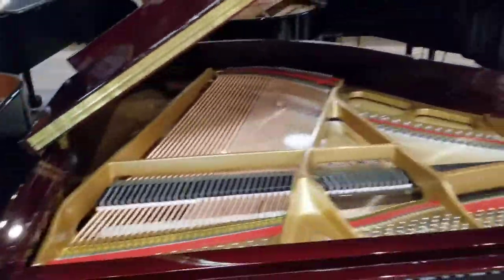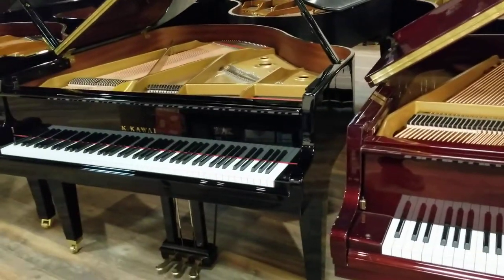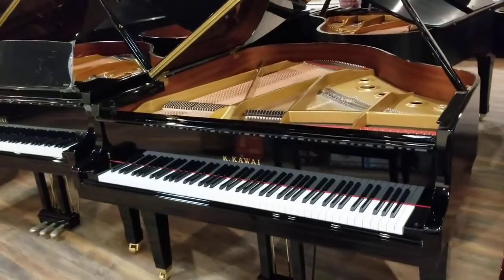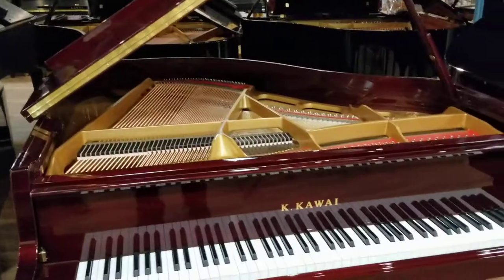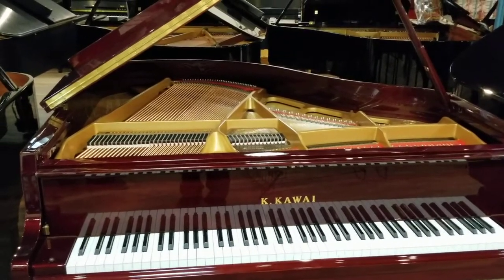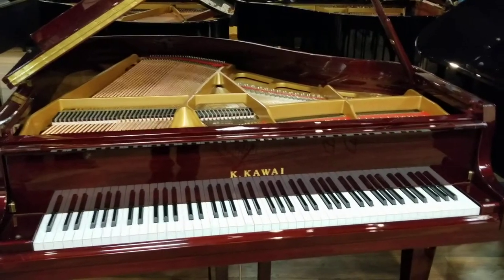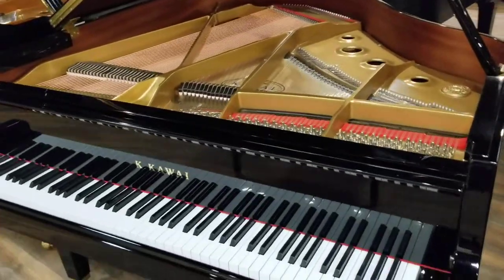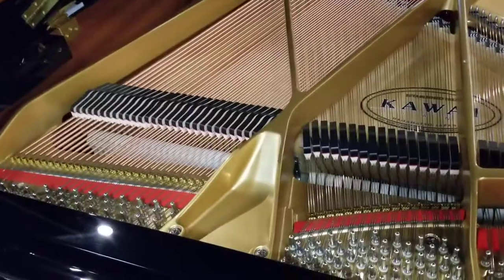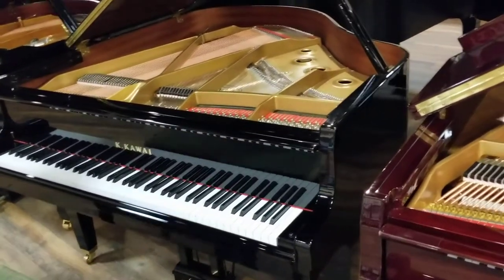One difference between the GL-10 and GL-20 versus the GL-30 on up and all of the GXs is that Kawai is a Japanese company headquartered out of Hamamatsu, Japan. They built from the ground up their own facility in Indonesia about 20 years ago. The GL-10 has been made in Indonesia for a while, and they just recently switched production for the GL-20 from Japan to Indonesia. When we go to the GL-30 and up, this is a 5'5" and it features duplex scaling — and it sounds absolutely lovely.